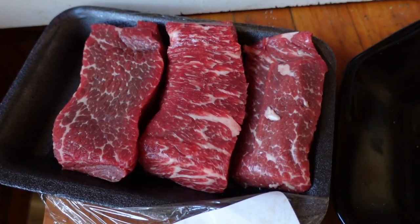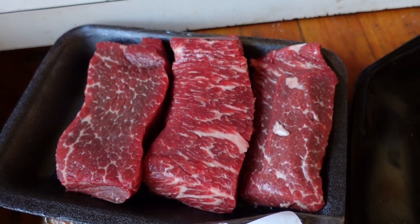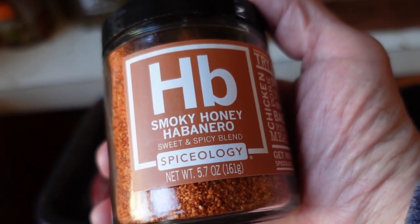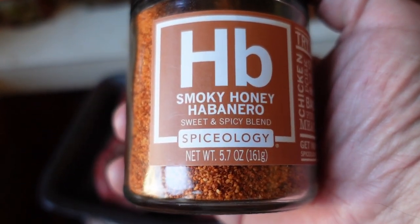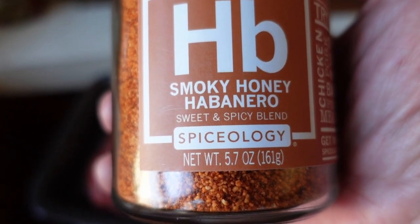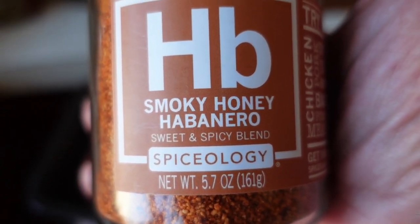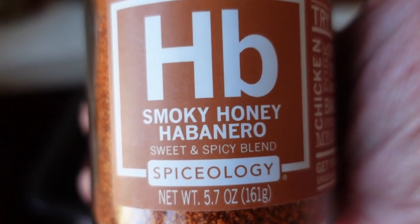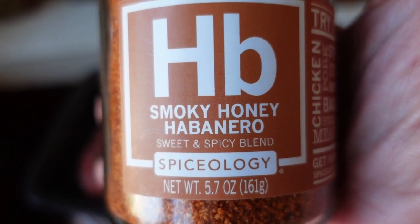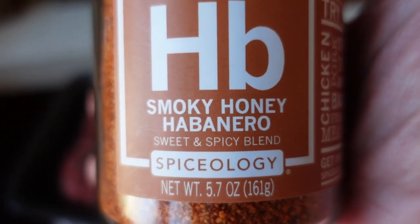So we're going to go with the beef short ribs. They are pretty well marbled — I like that. And I'm going to be using this smoky honey habanero rub. This tastes really good; I just had a little bit. A really good mix of flavor — that's exactly what it says it is. It's smoky honey habanero, and all those flavor profiles hit at slightly different times. It's quite good.